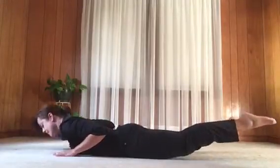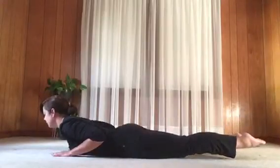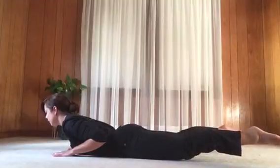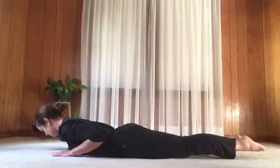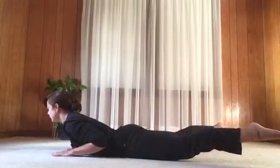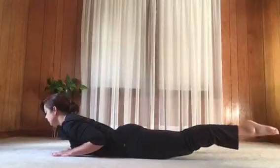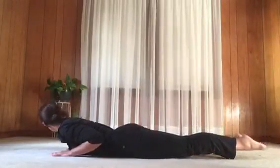Next inhale, lift the chest, lift the legs, and spread the legs wide. Exhale, legs together with big toes coming towards each other. Inhale, legs wide. Exhale, legs together. Release down. Again with an inhale, lift the chest and legs wide. Exhale, legs together — big toes towards each other. Inhale, legs wide. Exhale, legs together and release.